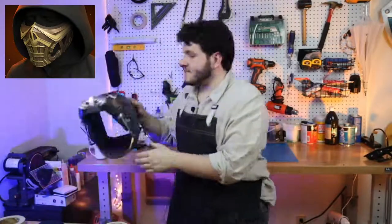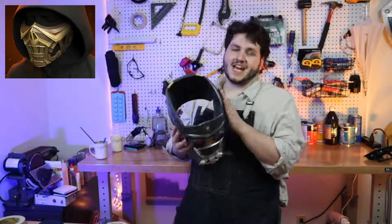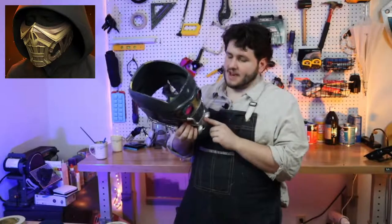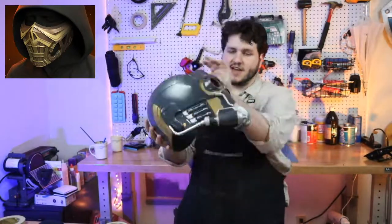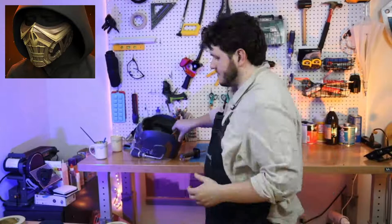It can still be squished together and it doesn't wrinkle a whole lot, but it's not going to flex super hard. To do that you'd need to use creature cast rubbers — foam rubbers — that's the only way to achieve real flexibility like that.